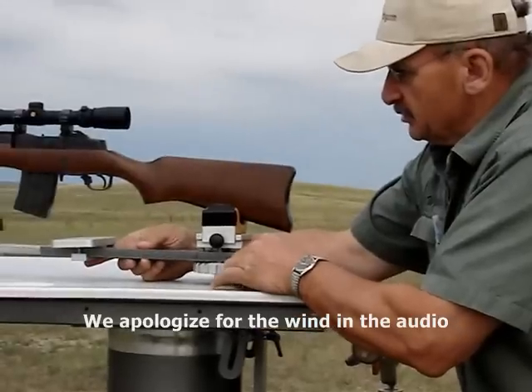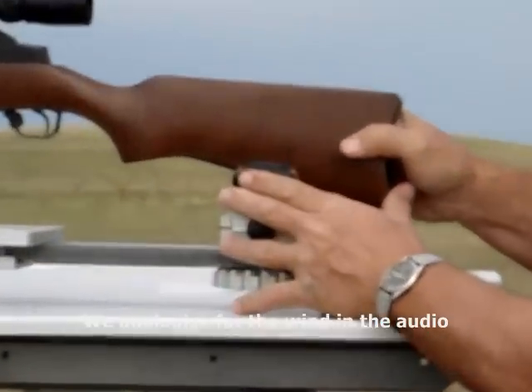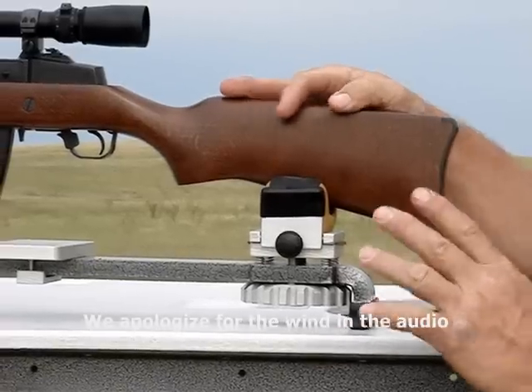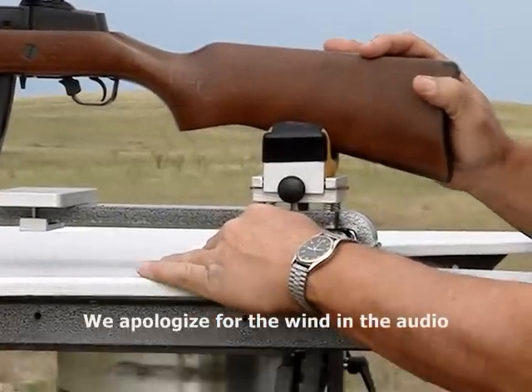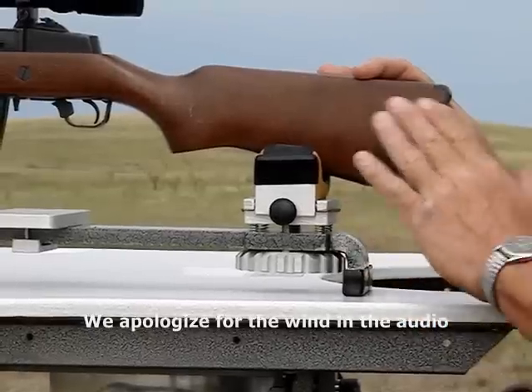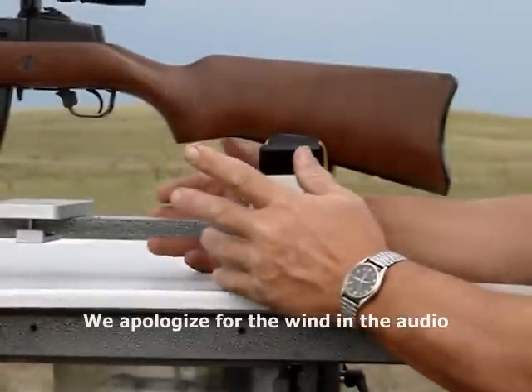The other neat thing is that by moving the weapon forward and backward, you can rough in your elevation on your target and then tweak it with the rear wheel — up and down. So it gives you a huge wide range of ability to do that.